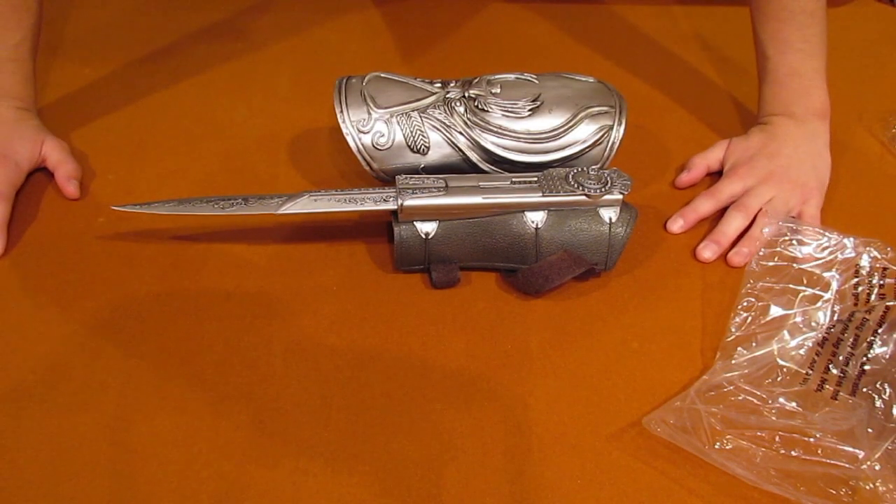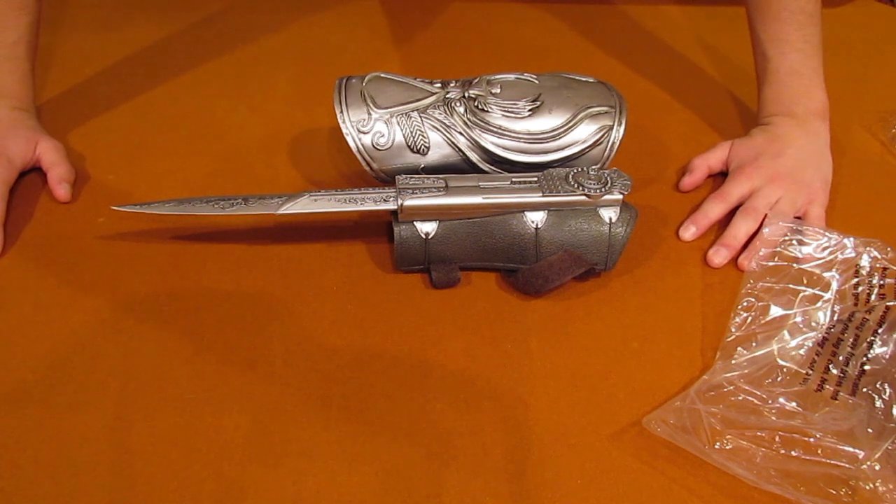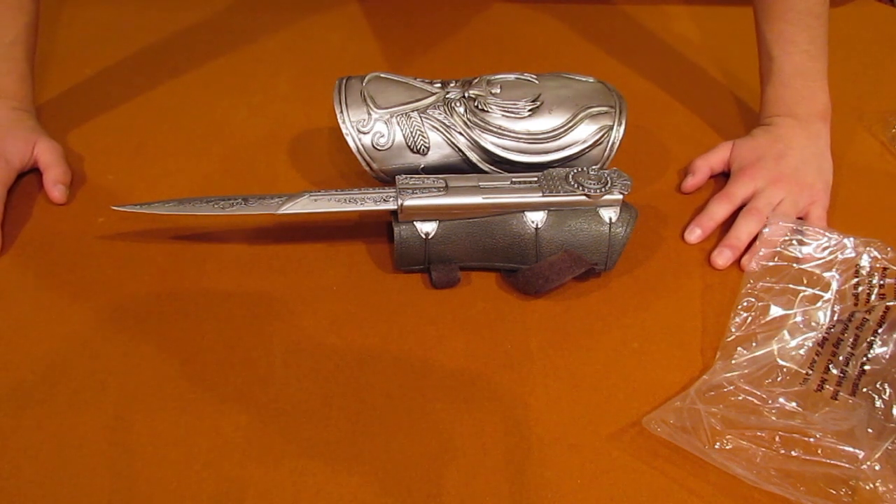So again, this is my Hidden Blade unboxing, and I like it pretty much. It's spring-loaded.